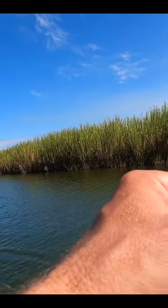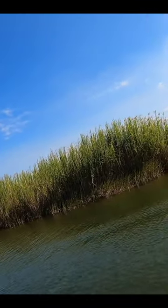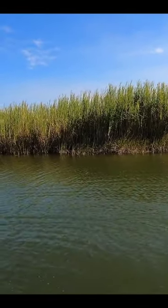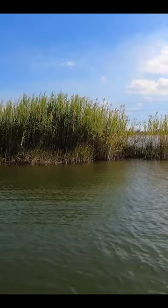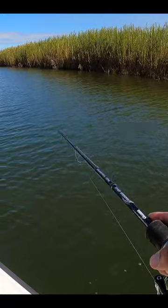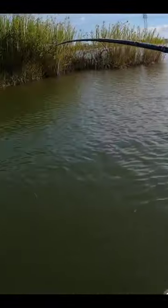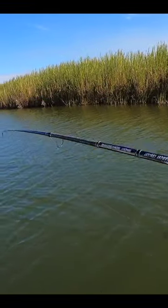Let's see if that produces. There he is! What do you think, C-Mac? Redfish — I'm thinking redfish! Double redfish! Look at this, look at this! Get the net if you don't mind. That's awesome — double redfish!